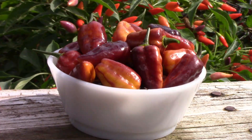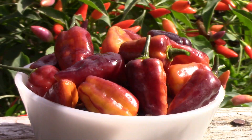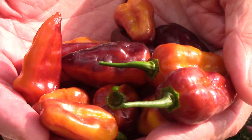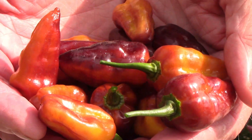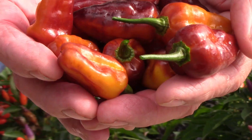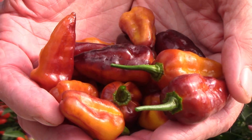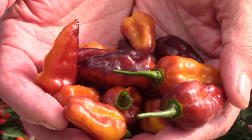Puma peppers are some of the prettiest peppers that I've ever grown. I've scaled back the heat level on some of the peppers that I grow, so I probably won't be growing these again. But for somebody who likes really hot peppers, this might be one to try. Here you can get a better idea of the size of the peppers while I hold some in my hands. Let us know if you've ever grown puma peppers and what you thought of them. Thanks for watching, we'll see you next time.